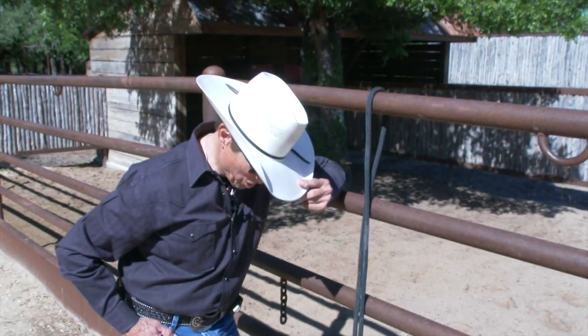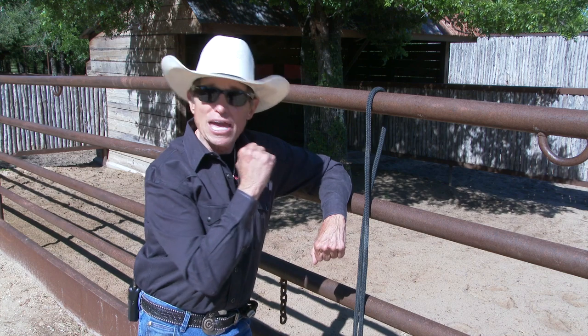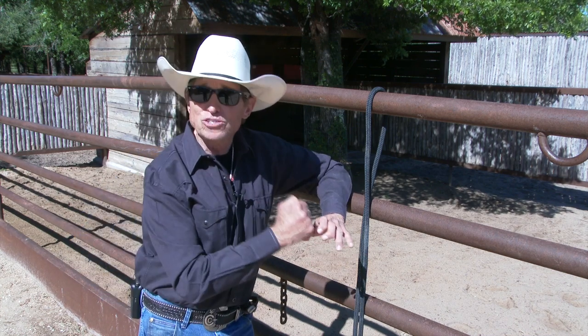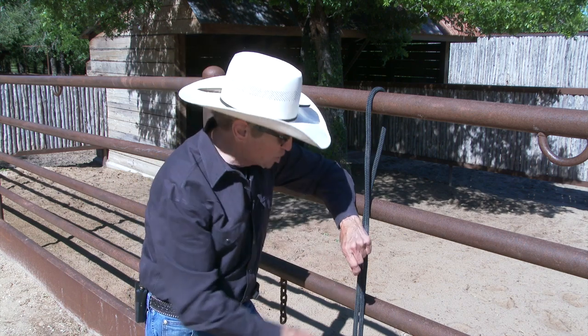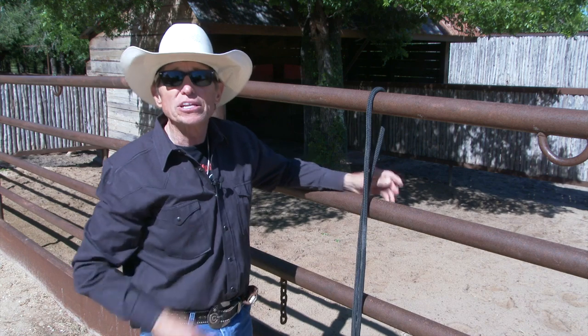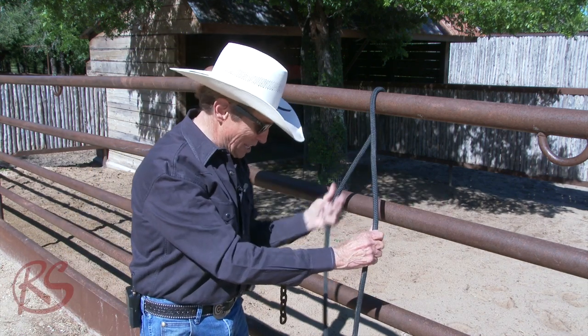Craig Cameron here, and we're talking about knots. Last time we talked about a bowline knot. We're using the bowline knot because it doesn't slip and won't get you into trouble where you can't undo that knot. But this time I'm going to show you what I call a better bowline. This one here really is handy.